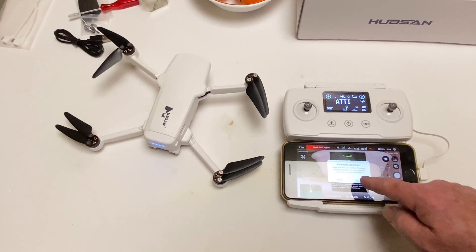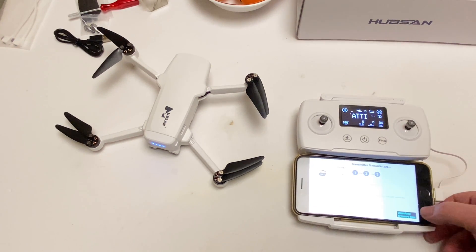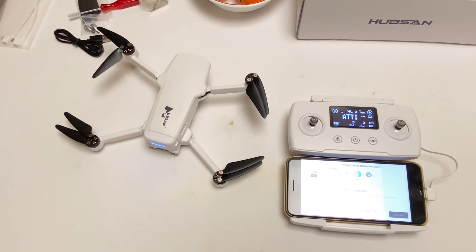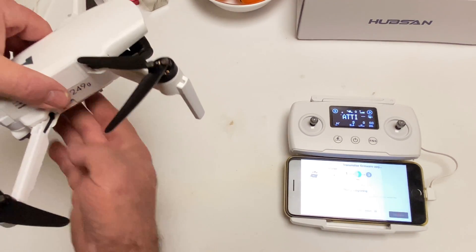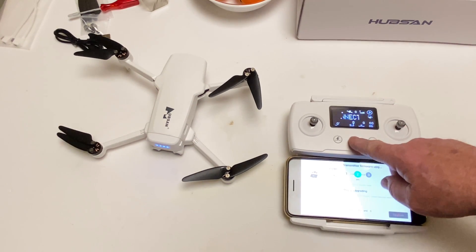USB — okay, upgrade. See, here it goes again, Jesus Christ. Now it's gonna do the transmitter. I don't even think you need the drone turned on right now — you could probably shut that off if you wanted, if it was overheating or something, because it's doing the transmitter now. Yeah, this thing is starting to get warm. Okay, so that's finished.